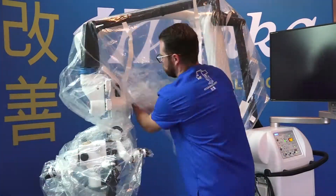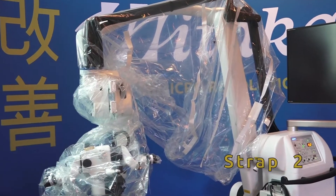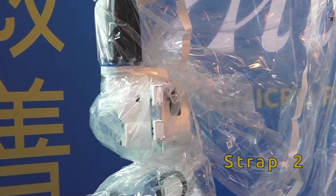The main goal for the placement of strap 2 is to place it securely around the blue metal ring. This will improve the movement of the scope once draped.